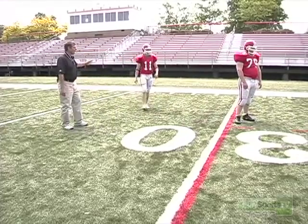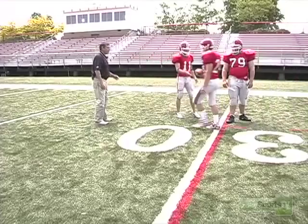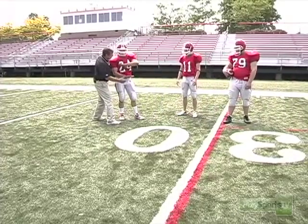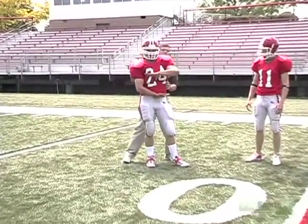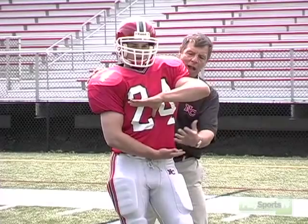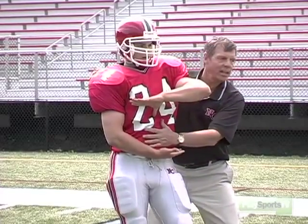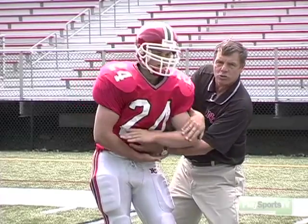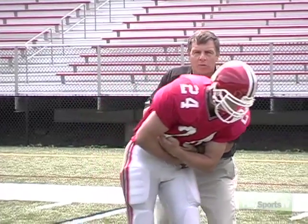Why don't we get Andrew here. Andrew, show them the pocket and what it's supposed to look like right here. Notice that the arm closest to the quarterback where he's getting the ball is up, not the other way around. He's made a nice big target, and the quarterback just places it right in here, and Andrew's going to cover up so as not to fumble. And he goes right through.